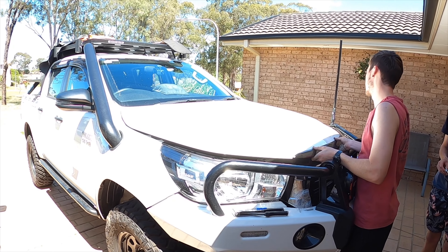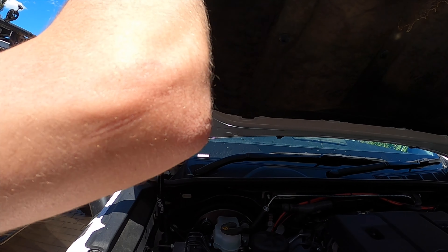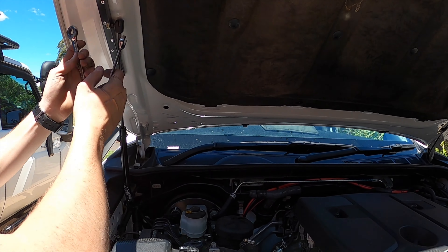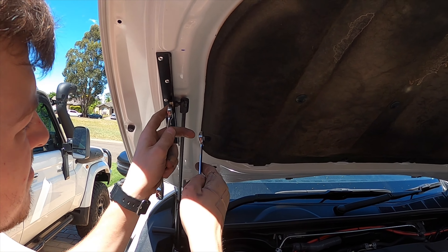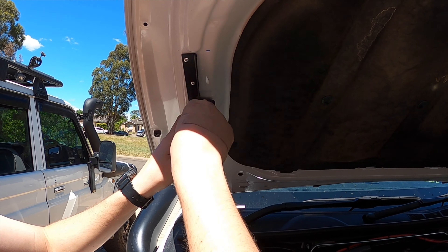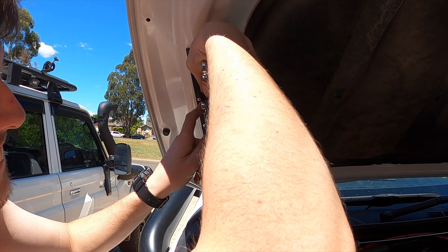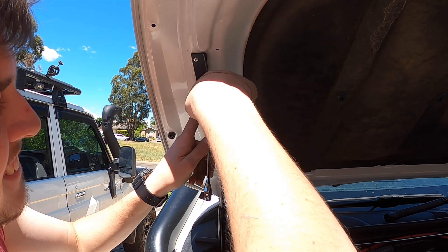We've left something on there. What happened here, mate? Put it on the wrong way. Just put the strut on the wrong way. We should all have a family domestic on camera — everyone would watch.